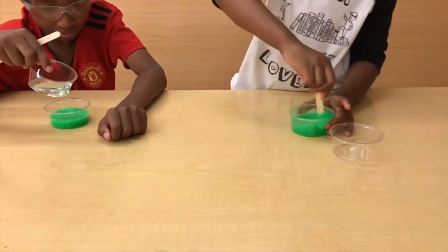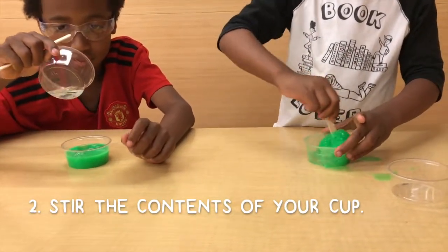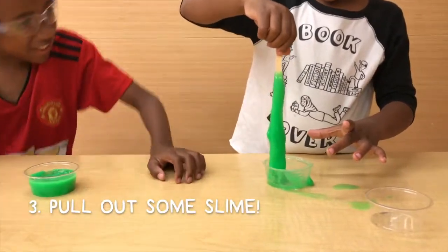Pour that activator into your polymer and mix it up. The more you mix it, something's gonna happen in there. Check it out! Unlike the mucus in your nose that protects you from germs and keeps you healthy, this slime is awesome — you can actually play with it.